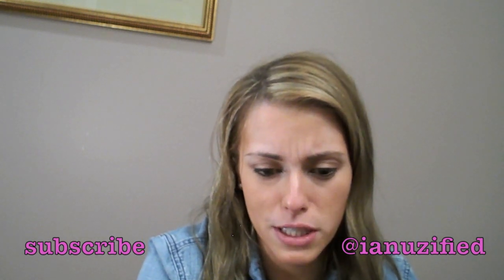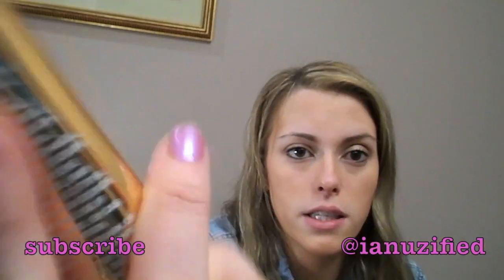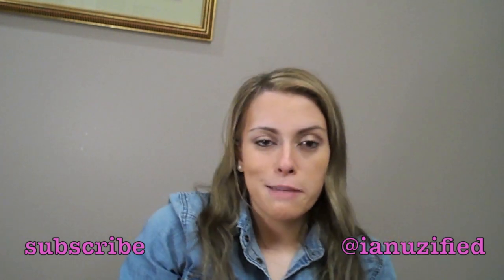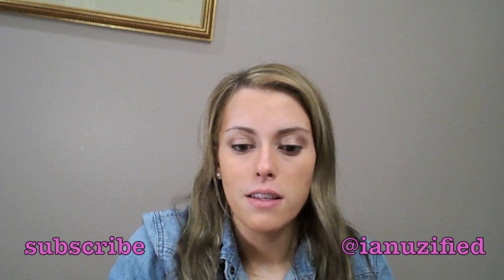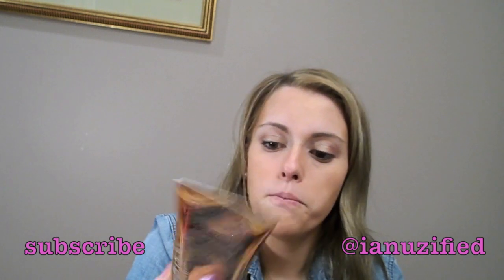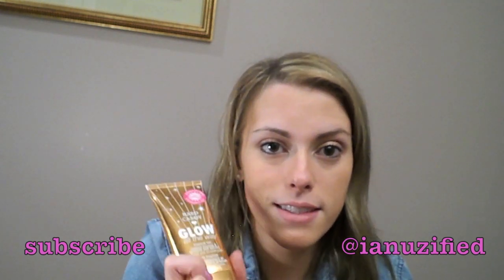I forgot to mention this, but before I applied my foundation, I applied the Harv Candy Glow All The Way Self-Tanner Bronzer. In the spring and summer I kind of go crazy with self-tanners because I don't go tanning in beds anymore — it's sort of like the way I tan now. I love this especially for putting underneath my makeup because I feel like it gives me a glow. That's what it's intended for, and I just thought I'd share that with you guys.